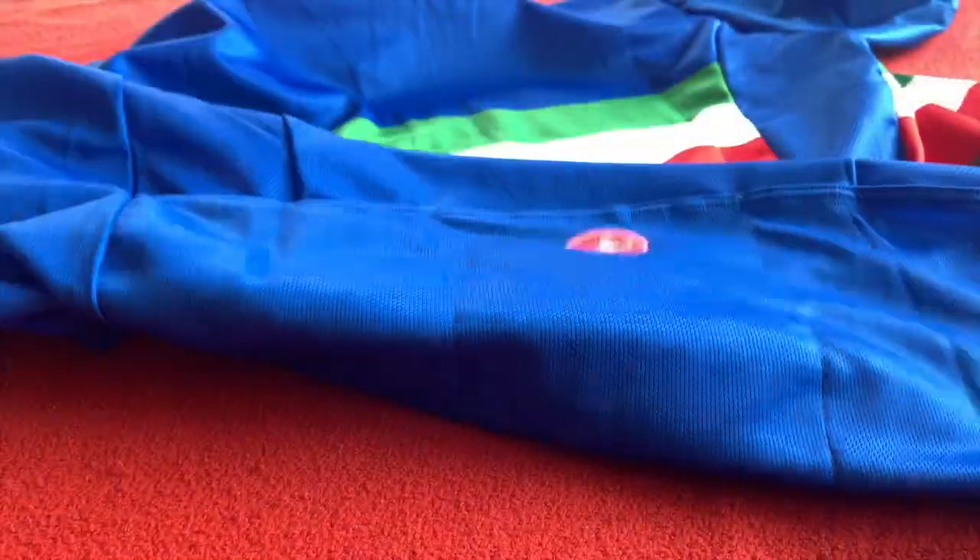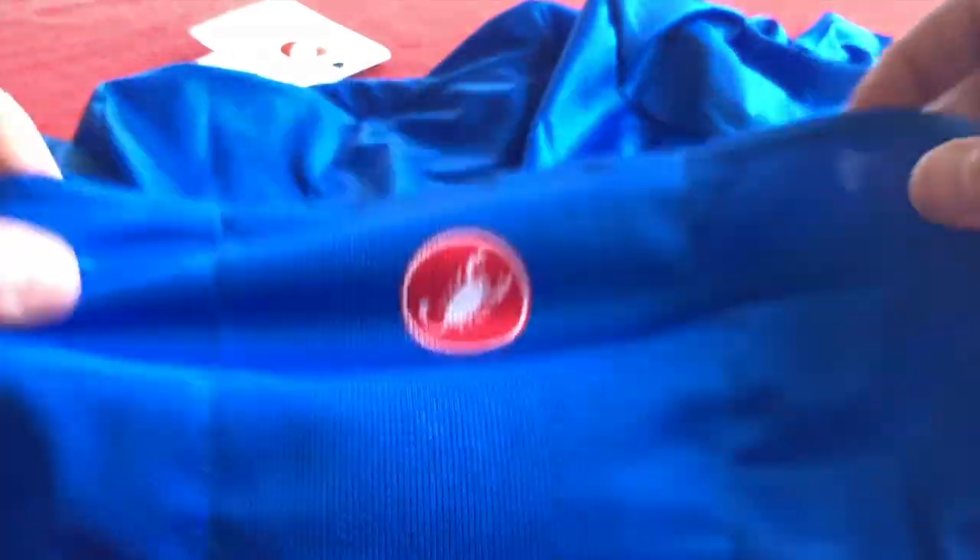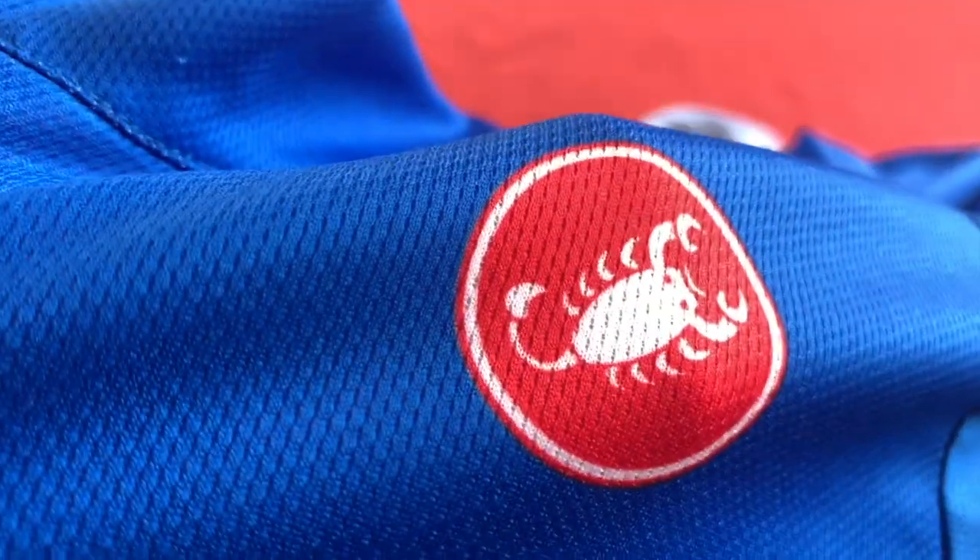On the back, obviously, you've got the three pockets. All of the Castelli logos are printed on — they're not a separate logo, not stitched on or anything. They're all printed, and there's one there as well.